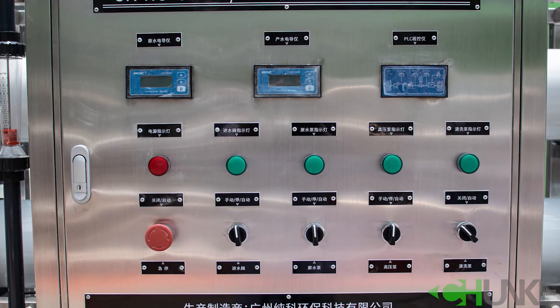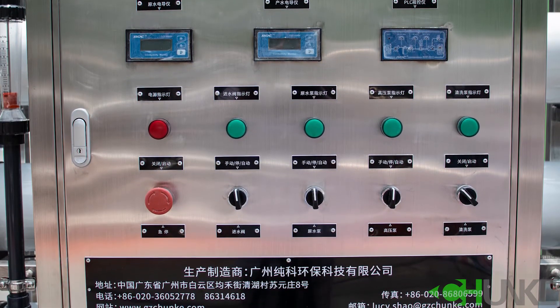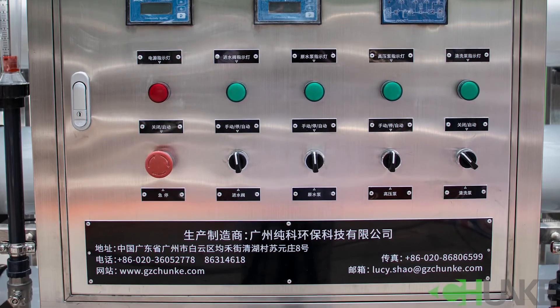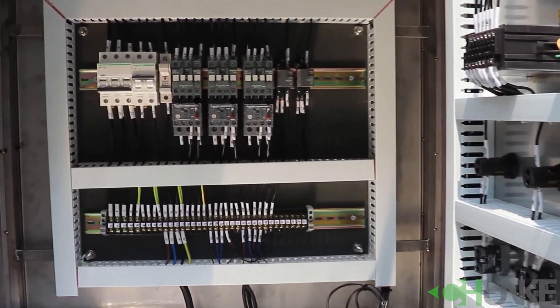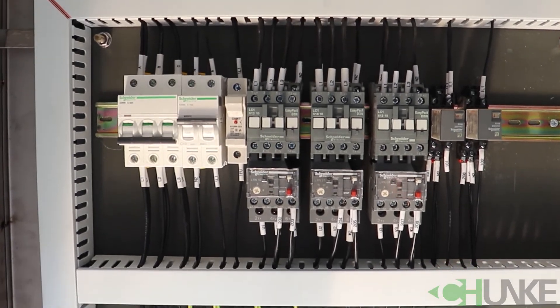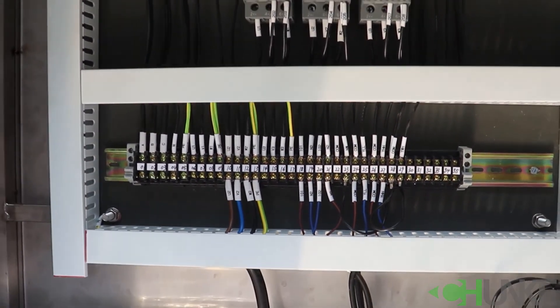There is an emergency stop, and you can open or close all pumps from the control panel. At Chanka, we always use high quality brands for all parts, and customers have options for brands. For example, for the pump you can choose Grundfos, Danfoss, CNP, or YNP brands — this depends on your budget.